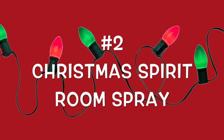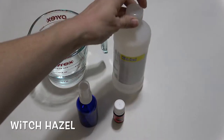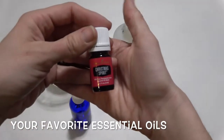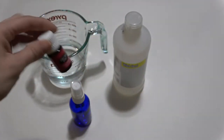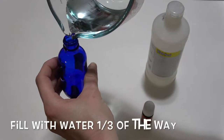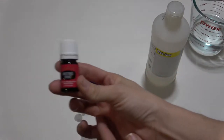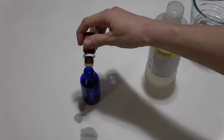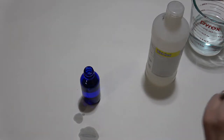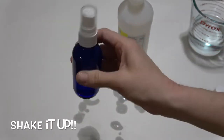Our next gift will be Christmas spirit room spray. You're going to need water, some witch hazel, a bottle with a spray pump on top, and then also your essential oils of your choice. I'm choosing Christmas spirit because of the holidays, but you can choose lavender or lavender and orange, whatever you prefer. So you're just going to pour the water in and fill it up about one third of the way. Then put in the essential oils — about 20 drops. If you're going to mix two different oils, just do 10 of each. Then top it off with some witch hazel or you can use some vodka and give it a good shake.